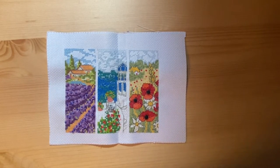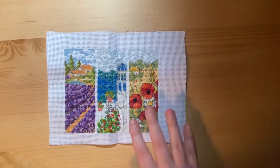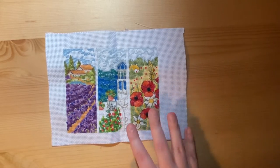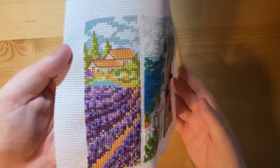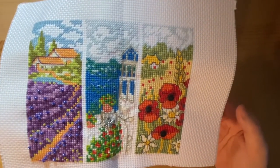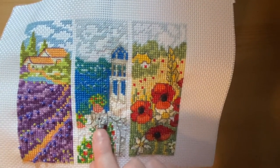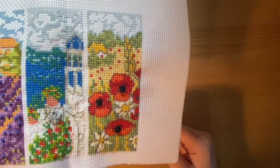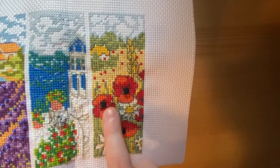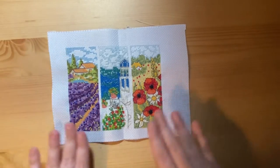We'll start with this cross stitch piece. This was a free gift on Cross Stitcher Magazine over three issues, so you got a different part each issue. They were holiday themed and included some 3D elements. The first piece was this French lavender field with purple beads, the second piece was this Greek island with the beach, and the third piece was this English poppy field with buttons. It makes a triptych piece. I don't have a frame for this but it lives on one of my bookshelves.